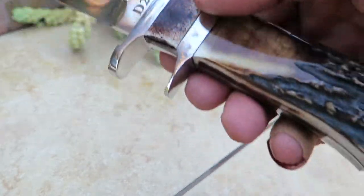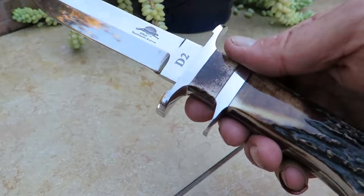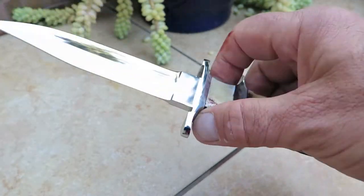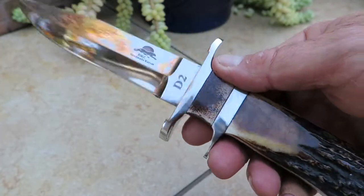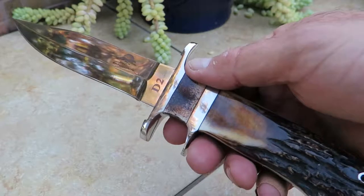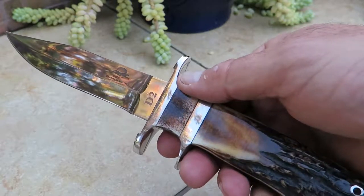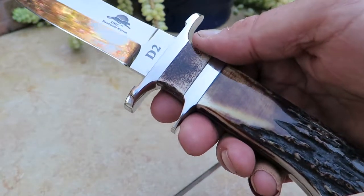We decided about a year and a half ago we were going to make a series of what we call Ultraline Knives — show quality knives, pieces to collect. Get your hands on one of these. Our opinion is that for the price that we charge, you would have to spend two to five times the amount to get an equivalent quality knife fit and finish.